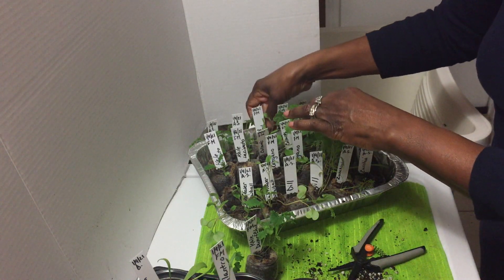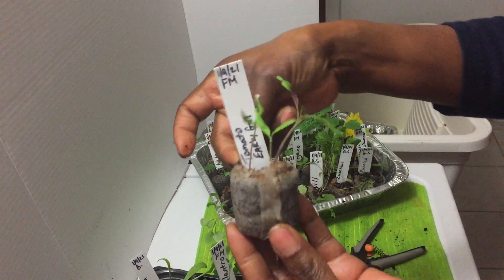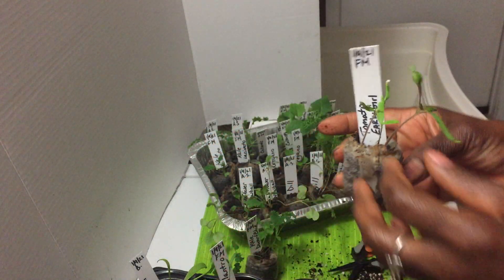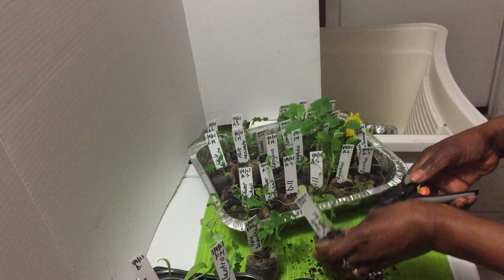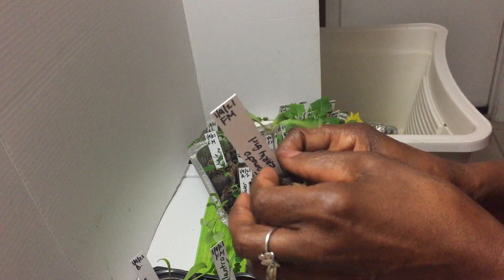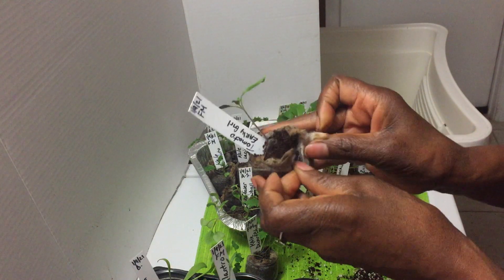I know I have a tomato plant back here. The roots are coming through — this is an early girl tomato. I'm going to snip two of the seedlings off and leave this one to grow. I'll open it up to give the roots room to expand and grow.